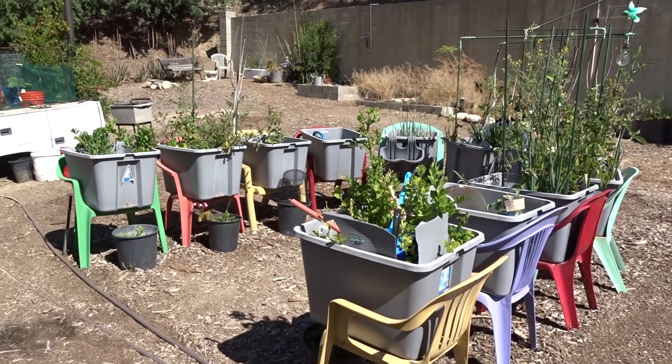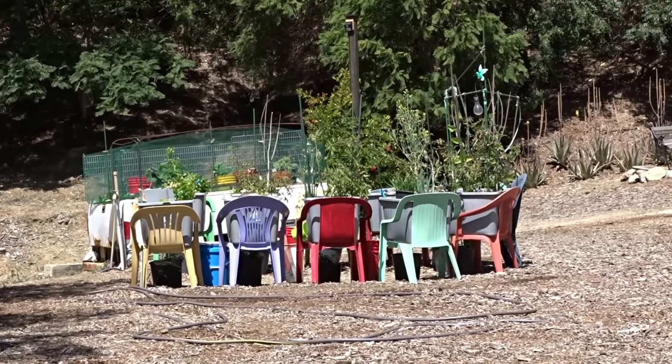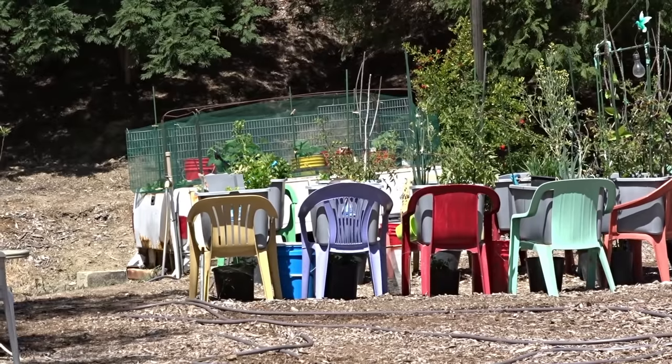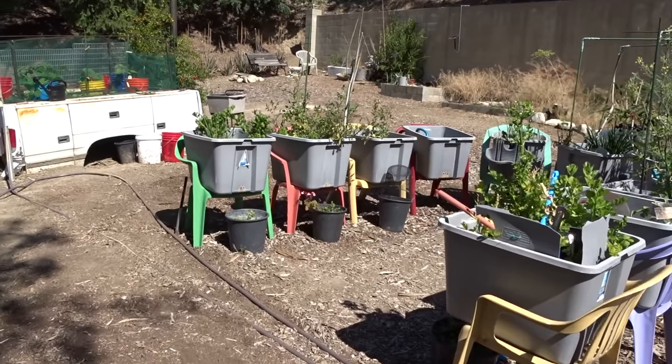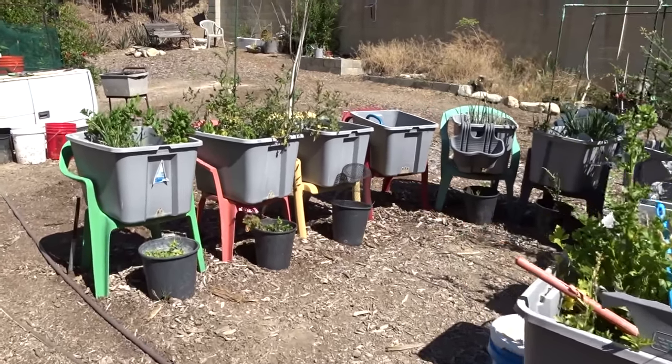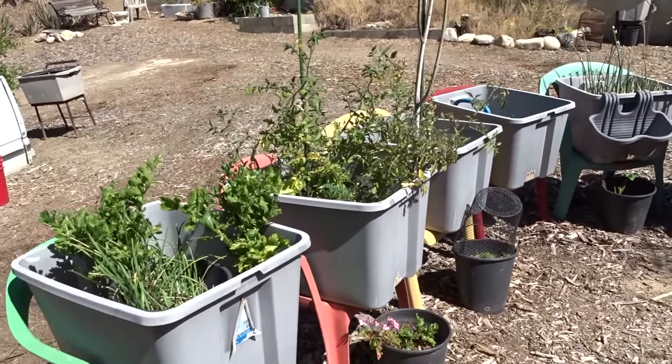Hello, and I cannot believe we are ready for another garden tour. It is May 15th and things are coming along really, really good. I'm really excited. I'm going to start on this end where my chair garden is and kind of walk through. I'm slowly starting to get things in here but there's still a lot that has to be done.